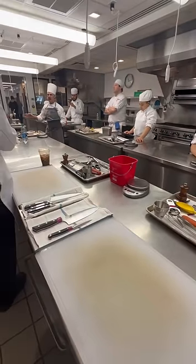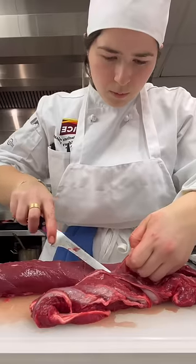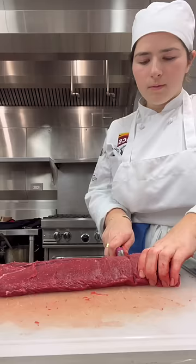When we divided the prep for the day's recipe, I jumped on working with the protein — in this case, venison or deer meat. It's been a while since I worked with such large pieces of meat, and I wanted to brush up on those skills we learned early on in Mod 1.